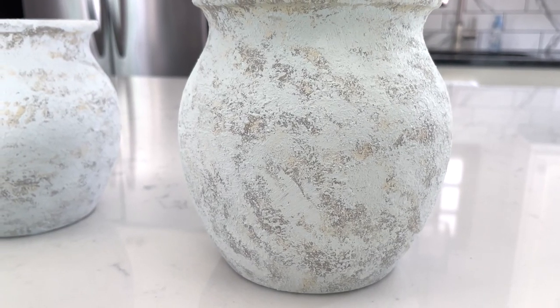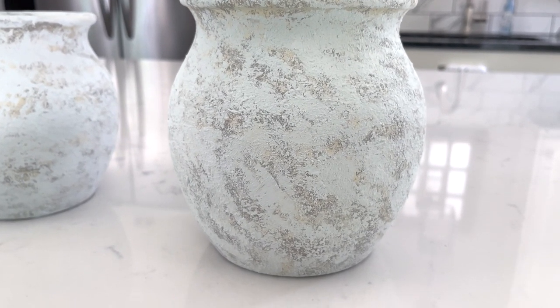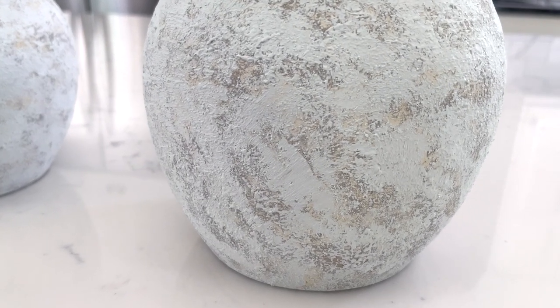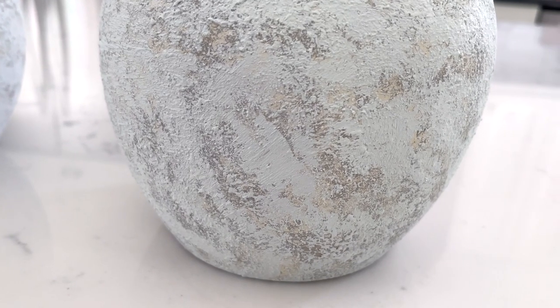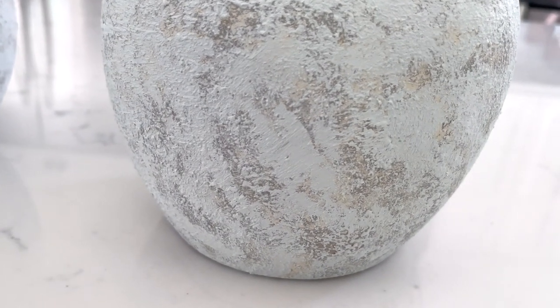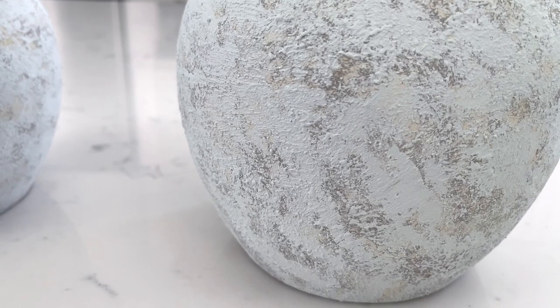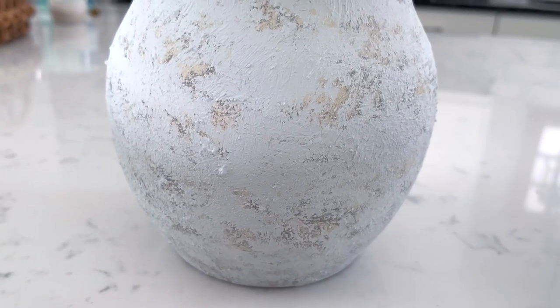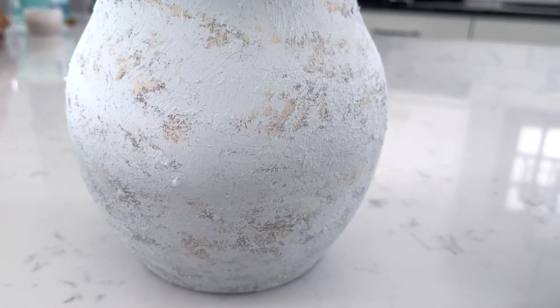And that's it — once the vase is dry, style it in your home and admire that unique piece of decor you've made. This technique really is fun to do and we love that you can't really make any mistakes. Reworking an area and adding more texture just adds more character, making it look that much more natural like a stone vase.